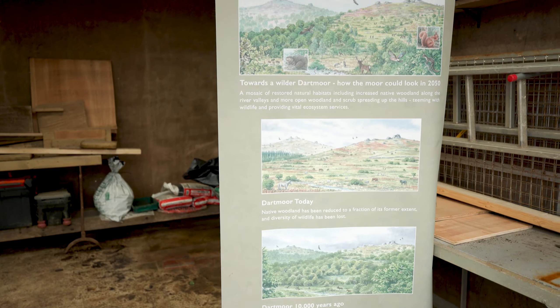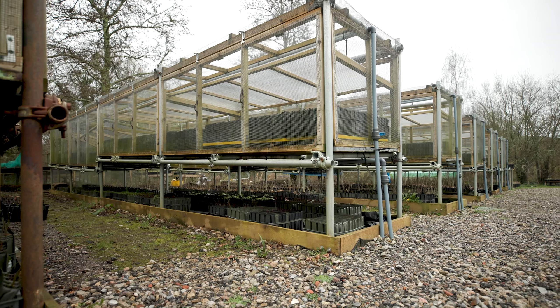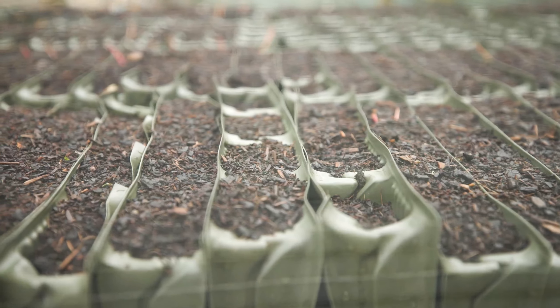Moretrees is a charity whose sole aim is to increase woodland tree cover on Dartmoor. This is one of two sites that they have, and they run like a regular tree nursery, but at scale — at the moment they've got about 60,000 trees that they're currently growing.